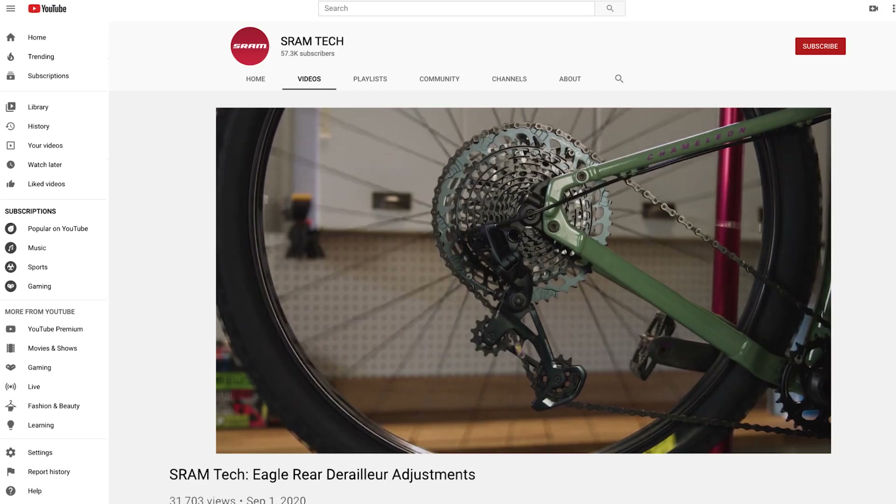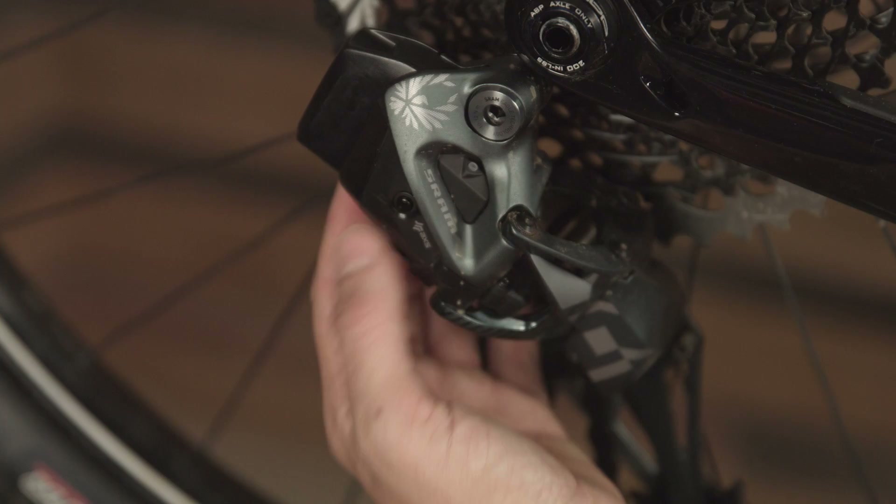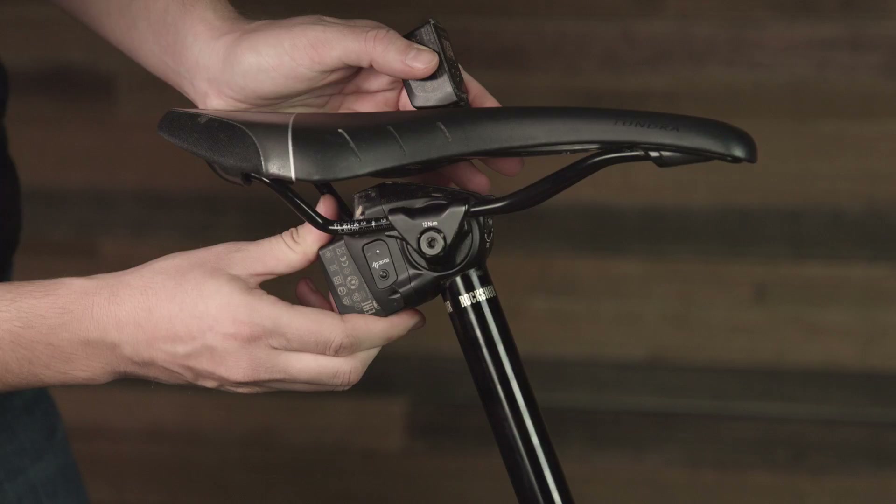Next, you should degrease and clean your drivetrain including the cassette, chain, chainring, and derailleur. You should also check your components for damage and replace any parts that show excessive wear. If you're riding a cable actuated drivetrain, make sure that your cable tension is properly adjusted before riding. For AXS drivetrains, check and make sure that your batteries are charged by looking for a green light when you press the AXS button on each component. If the light flashes red rather than green, your batteries need to be charged or replaced.